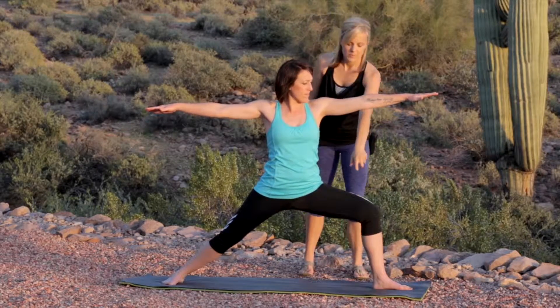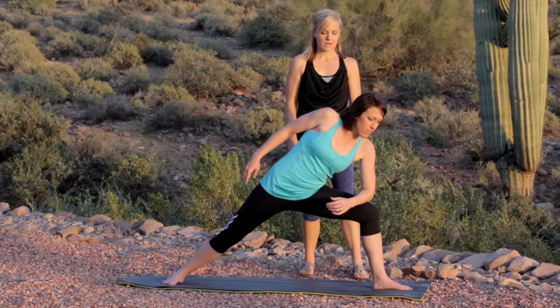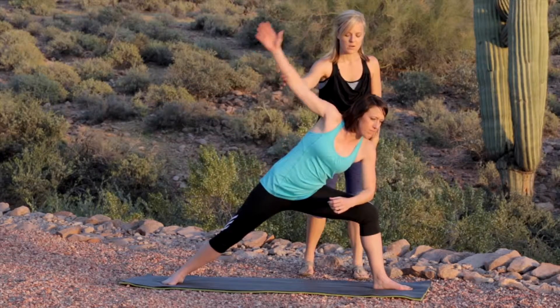The modified version is taking the elbow to the knee, holding there, and extending the arm up.